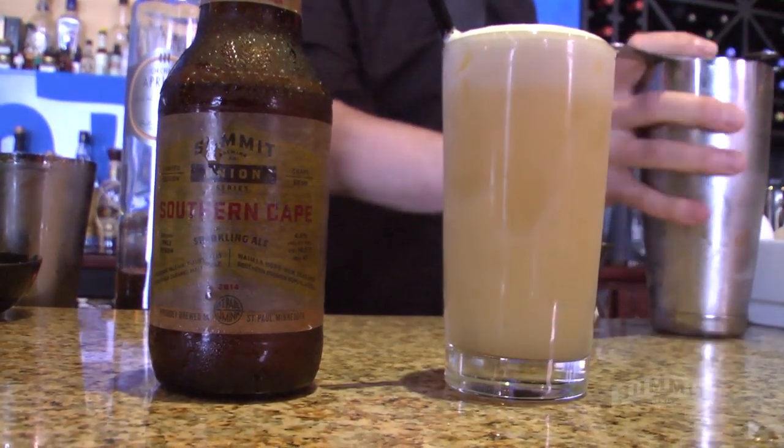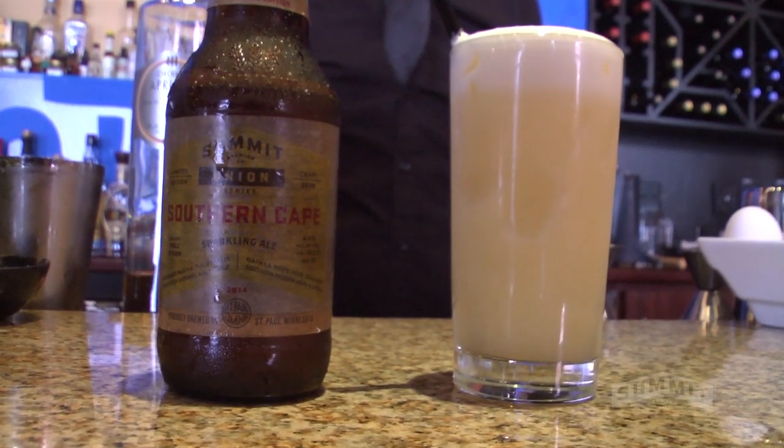Egg white is super important for a sour. It dries the cocktail out and adds a nice silky texture.